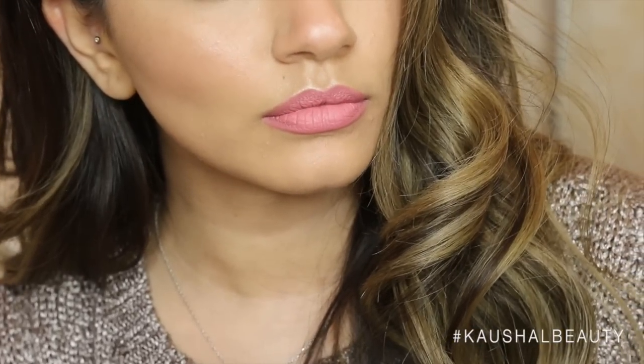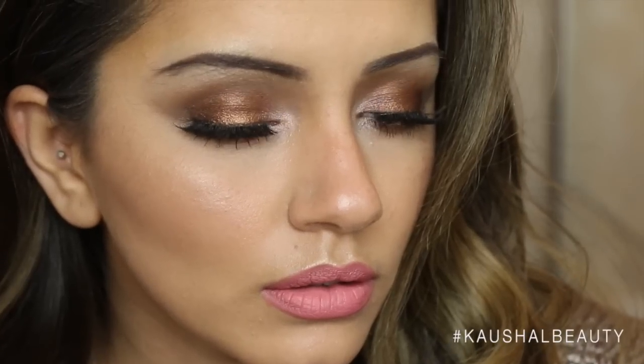Hi my angels and welcome back to my channel. So many of you requested me to recreate the look that I wore in my Q&A video a few weeks ago, and I thought this is a perfect look to wear for Valentine's Day, so I merged the two in one video. If you would like to see how I created this really bronze glowy pink look, then please keep watching as I'm going to show you a tutorial on this.